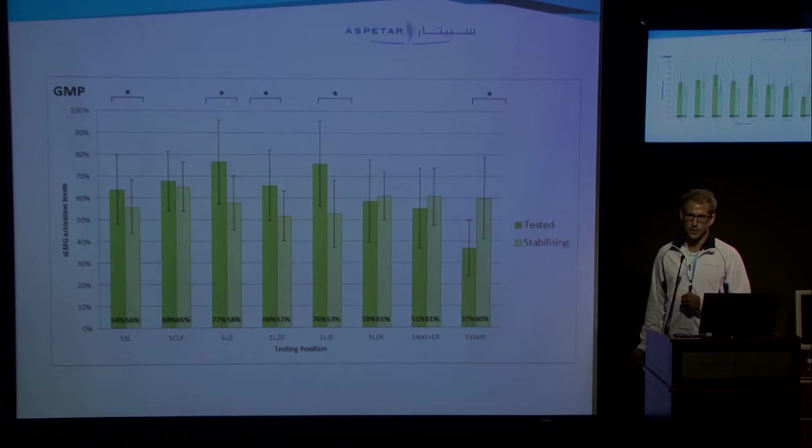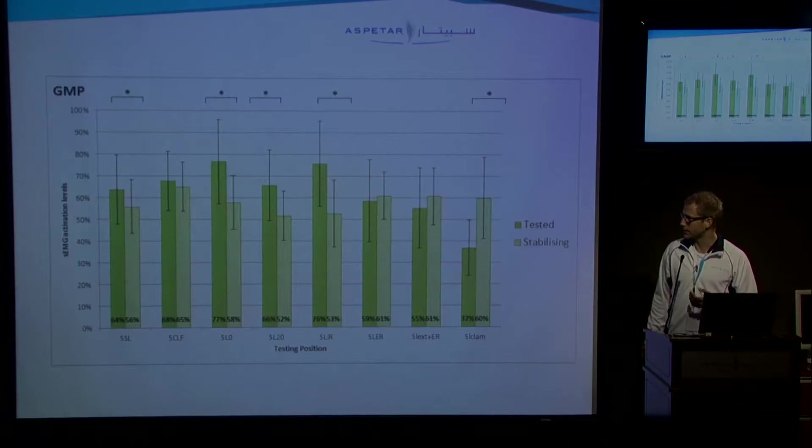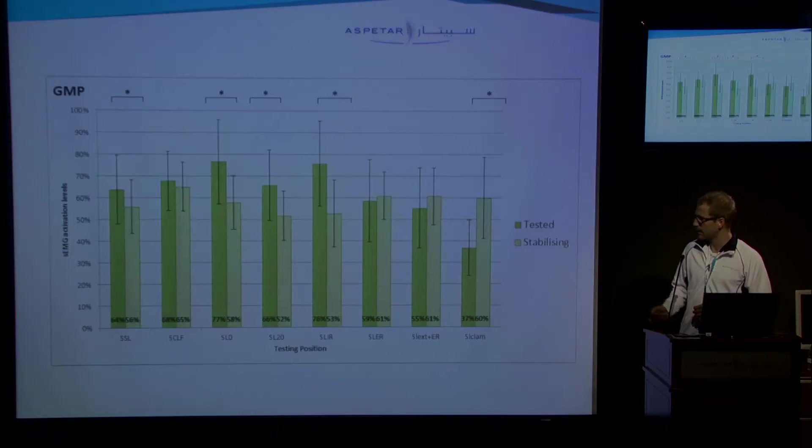In the posterior subdivision, we basically saw the same as in the medial subdivision — again, high activation levels in the stabilizing leg. So what can we conclude? There are some positions that show statistically significant differences, but there are high or moderate activation levels in the stabilizing leg. Therefore, we really have to be careful with extrapolating the results of the tested leg, as the stabilizing leg might really influence the results — especially if you work with patients. The subjects in this study were all healthy, so if you use this in your clinical work, you have to be a bit careful.